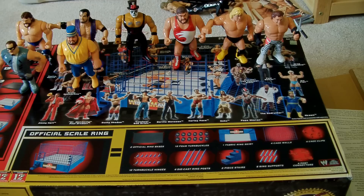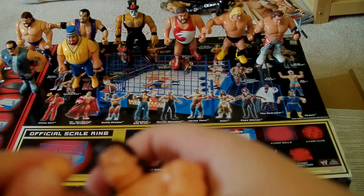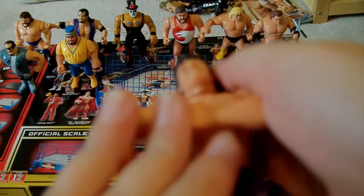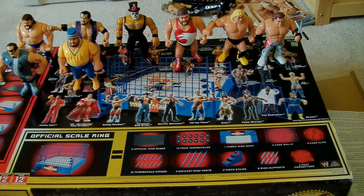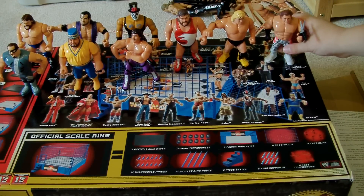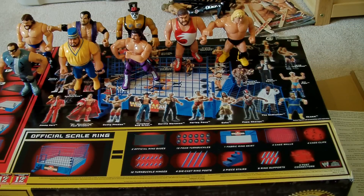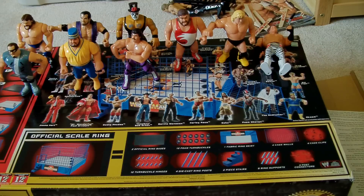Next up is one that I got not too long ago — Rick Rude. He does the headlock punch. That's cool. Sorry, Brutus doesn't really want to stand up. Okay, I'm just going to let him down — who cares.